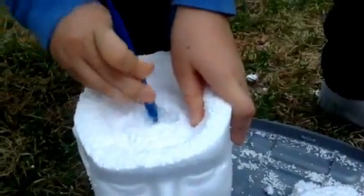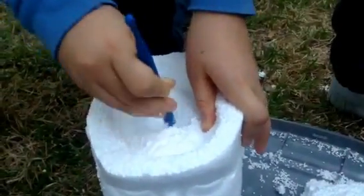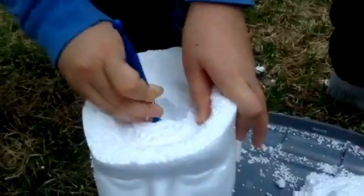Then I dug a hole inside the styrofoam head so I could fit the spinal cord, which is the white part of the brain, inside of the head.